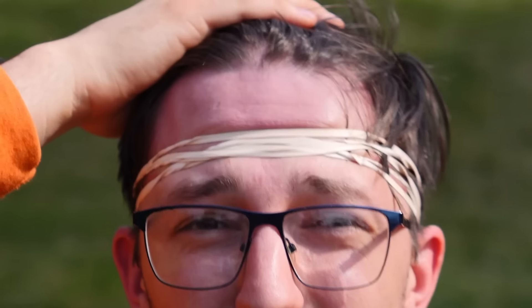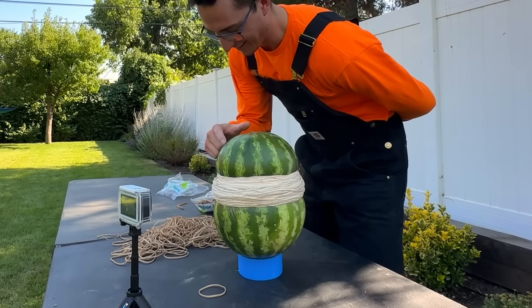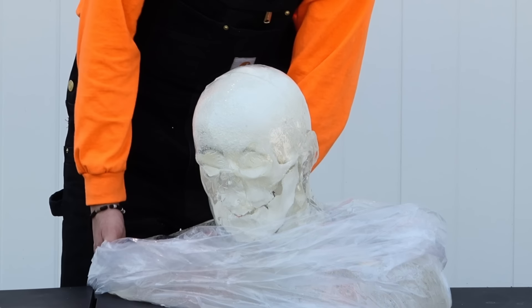I'll start by putting rubber bands on my own head until I can't take it anymore, then we'll get a baseline by testing how many bands it takes for a watermelon to burst, and finally we'll use the closest thing we can to a real human skull.